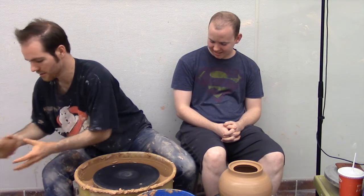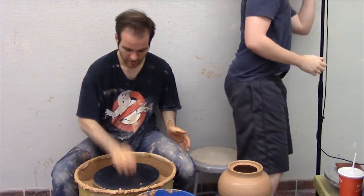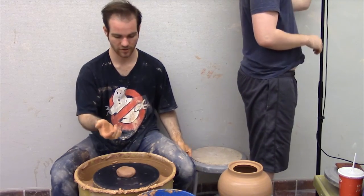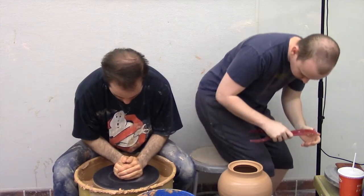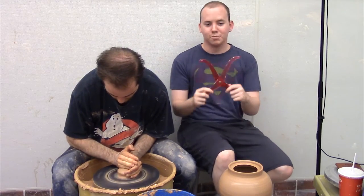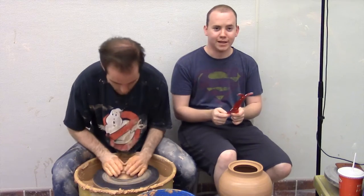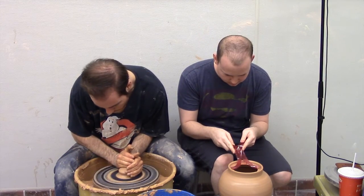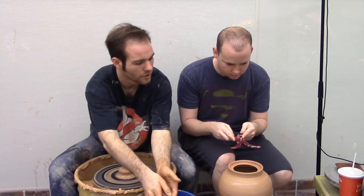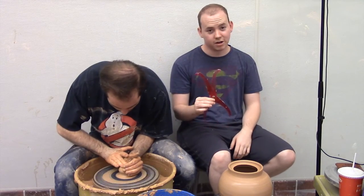I'm going to really quickly show you how to make a lid. We're going to use calipers — can you measure the inside of that for me? Calipers are an essential tool for measuring out the size you need your lid to be. We're going to throw the lid upside down. Ideally you want a snug fit lid, so getting as close to the edges as you can without damaging them is how you want to use your calipers.